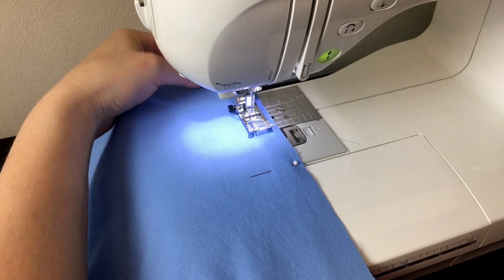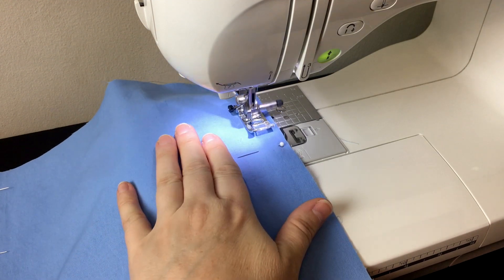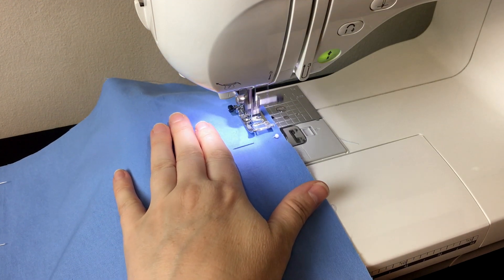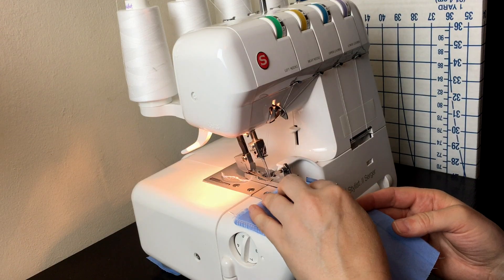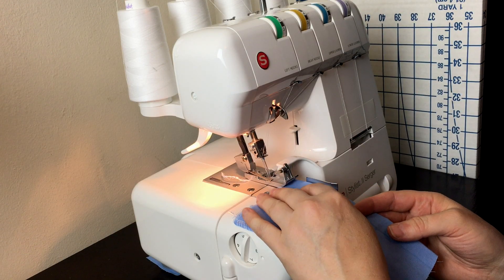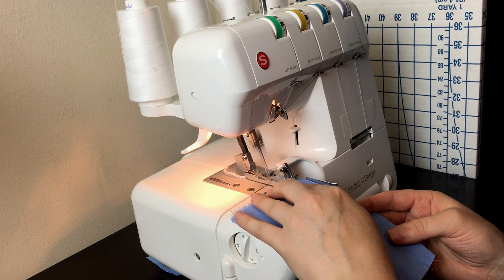I cut this out using a rotary cutter and I'm new at using one, so I'm going really slowly. I've always used scissors before. It turned out I missed a bunch of markings on the pattern so I had to go back and mark them.